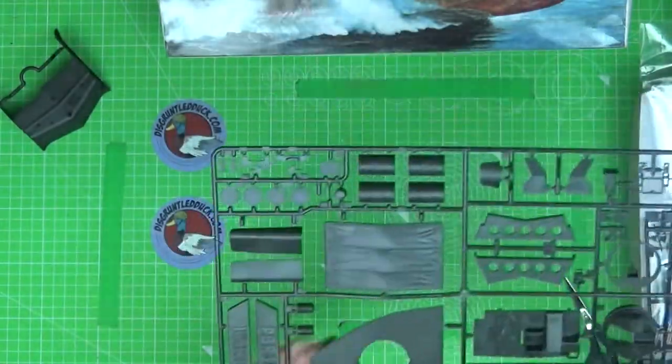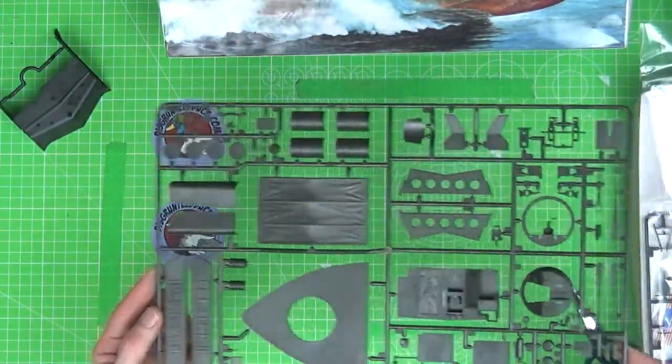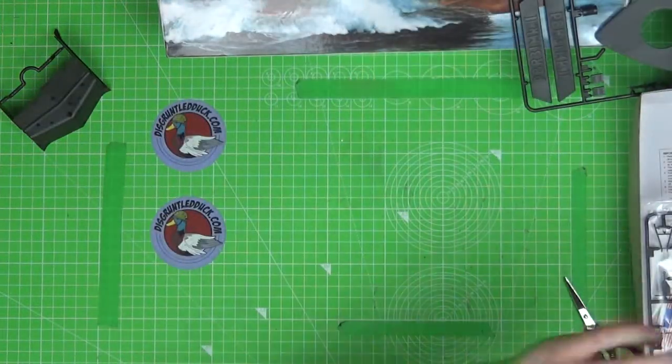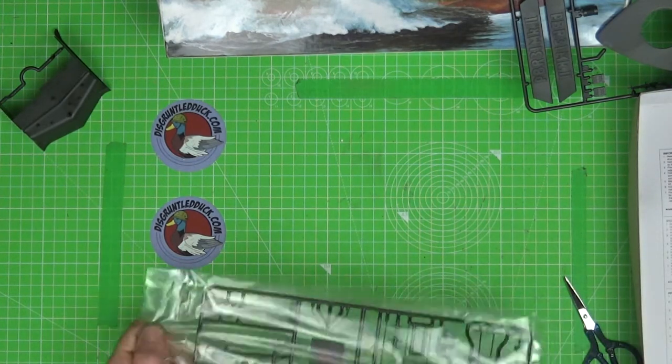Price-wise, we're looking at about £25 to £30 for this. It's not going to have tons of parts like some of the tanks, but it's going to be such an awesome big model.